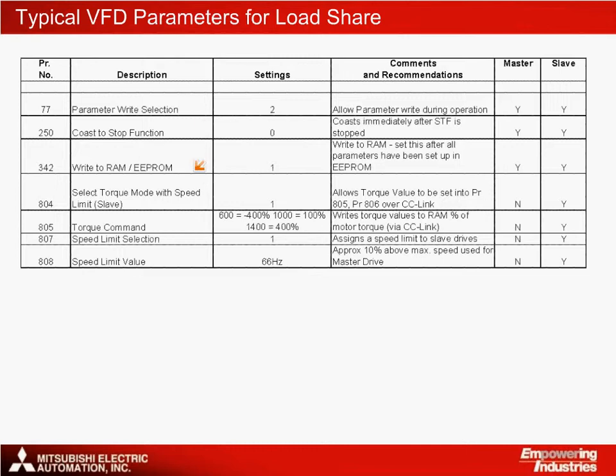Writing to ROM instead of EEPROM enables continuous changes to be made to the speed and torque settings without damaging the drives. Parameters 804 to 808 put the drive into torque or speed mode and are set according to whether the drive is a master or a slave.